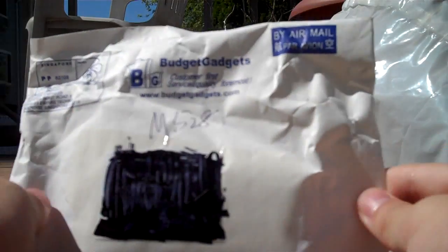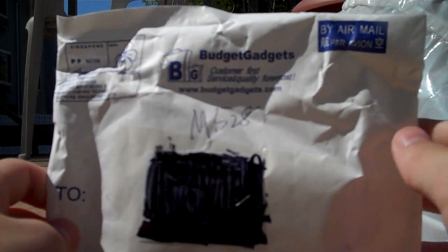I want to thank Budget Gadgets for sending me this product all the way from Singapore — I really don't know exactly where. Anyway, I want to thank them. You guys can visit their website for amazing wholesale products at great resale prices at www.budgetgadgets.com. Let's get into this unboxing right now.